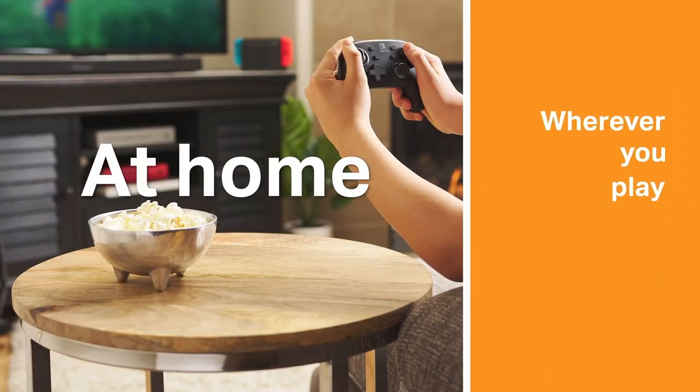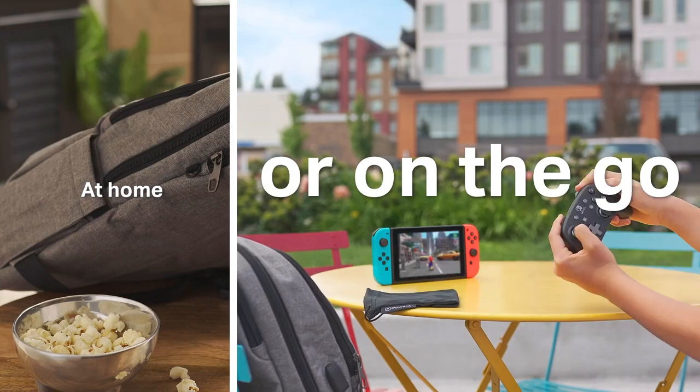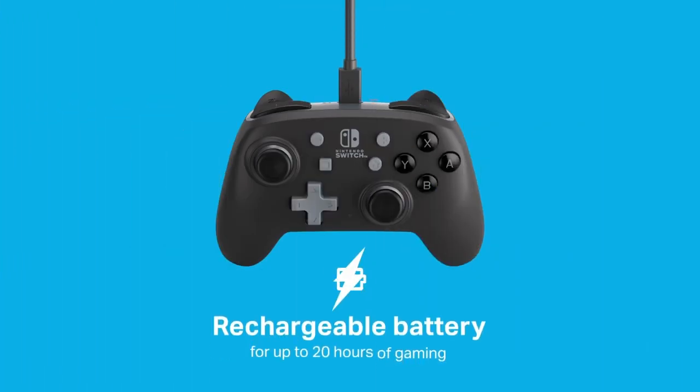These controllers are built very durably. And after three years, I can't complain. Like I said, I still use it. The charge lasts forever — it's been months since I've charged this.